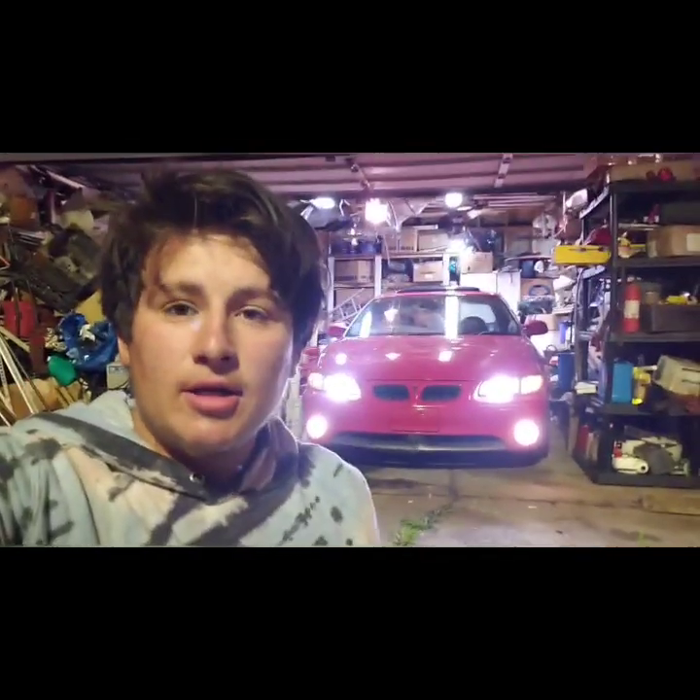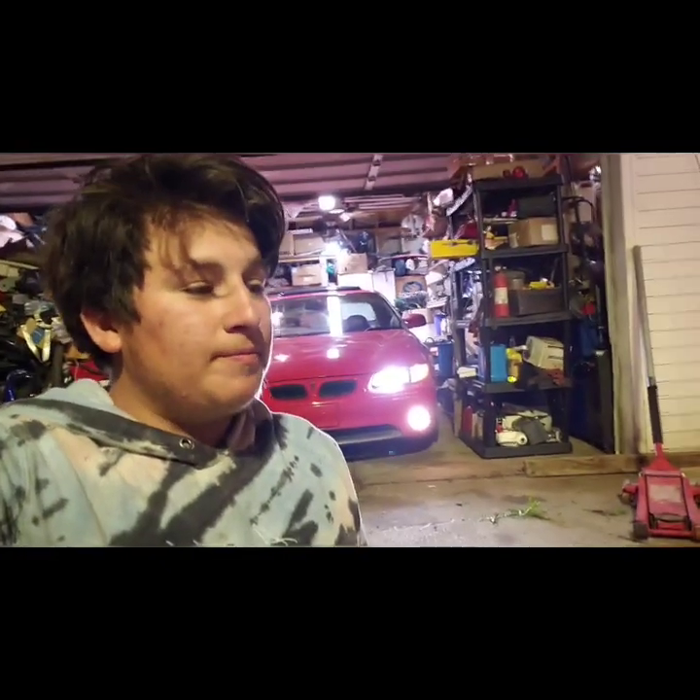Behind me sits my 2002 Grand Prix in my rather disorganized garage. I'm going to do a video — well, a few videos — on manual swapping it. A little backstory on this car: if you don't know anything about these cars you might be like, why? They're fine how they are. They have a really big aftermarket and they're kind of coming back up in popularity.